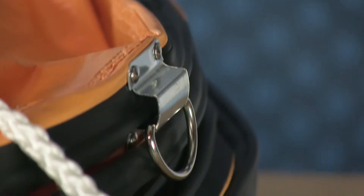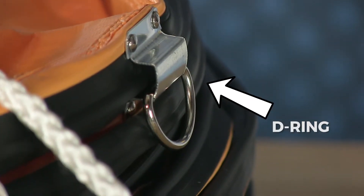There are D-rings positioned at the ends here. This is so that you can hang the duct or connect it to heating units or exhaust ventilators.